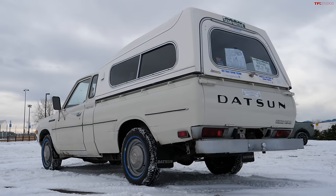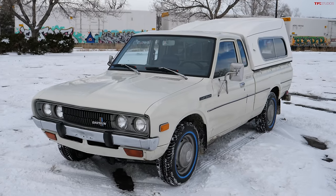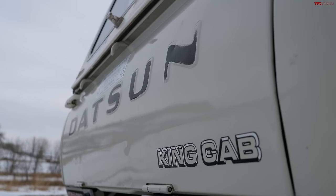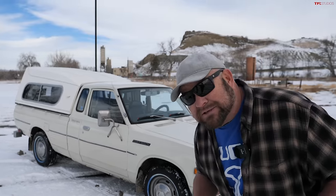It's rare that we have the opportunity to check out really cool classic trucks, and that's because frankly there aren't a lot of them up here. They rust to pieces, fall apart, or they've been butchered. So when we have the opportunity at TFL Studios to look at a very cool classic truck, we jump on it — and we have that opportunity here with the 1978 Datsun 620 King Cab. It's just an amazing truck, and it's for sale.